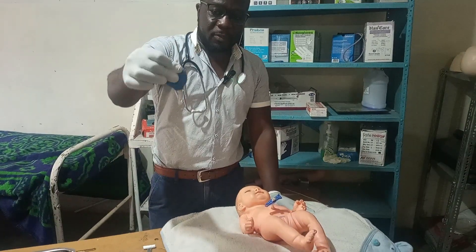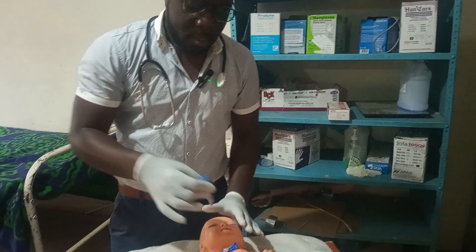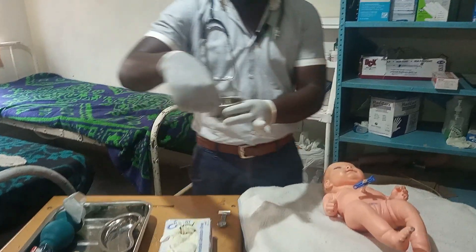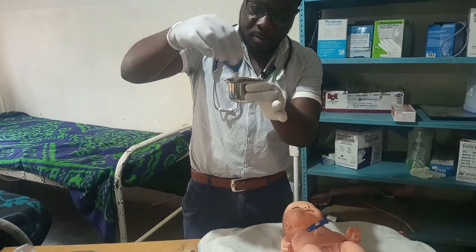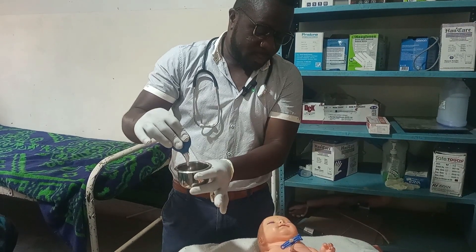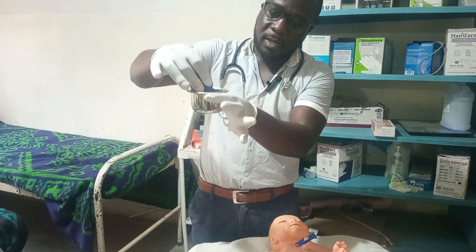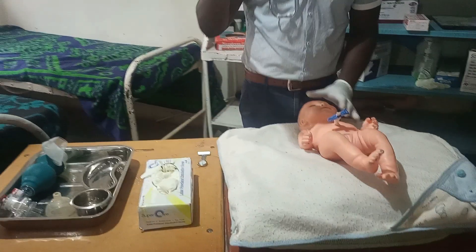The next step is to use the penguin sucker. Most people have a problem using it correctly. You create a vacuum first — squeeze it — then place it in the mouth or nose and release. When you release, it sucks out the secretions. The wrong technique is to place it in and then squeeze — that just pushes secretions back in. Create the vacuum first, then place and release.